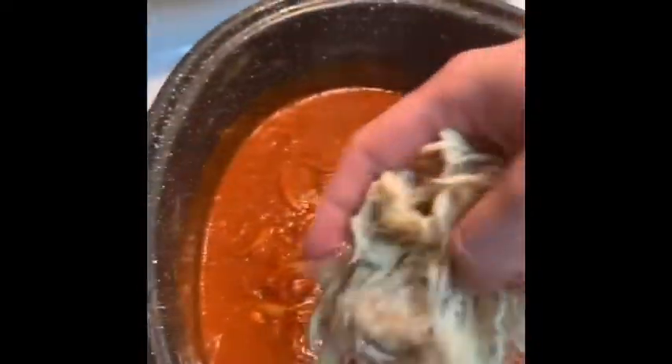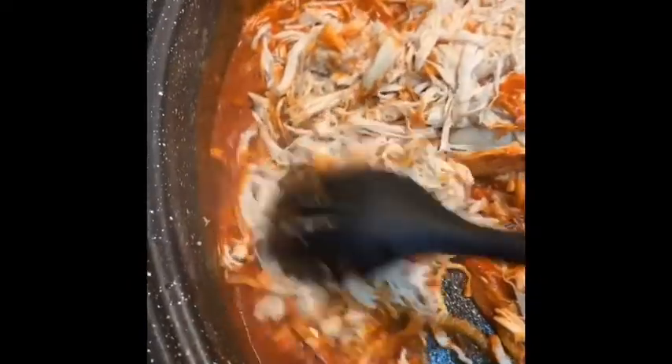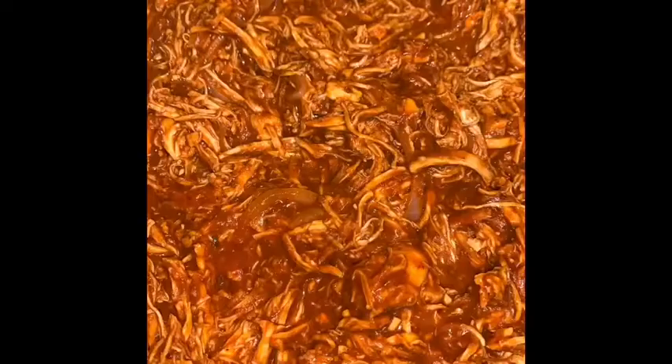And then I'm going to go ahead and add my chicken to the sauce. We're going to go ahead and stir this together. And this is how the tinga is supposed to look if you're making my tinga.